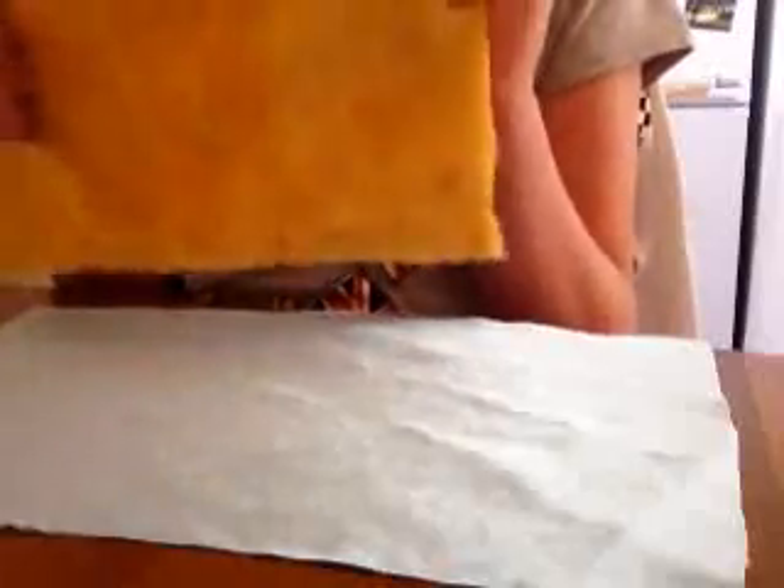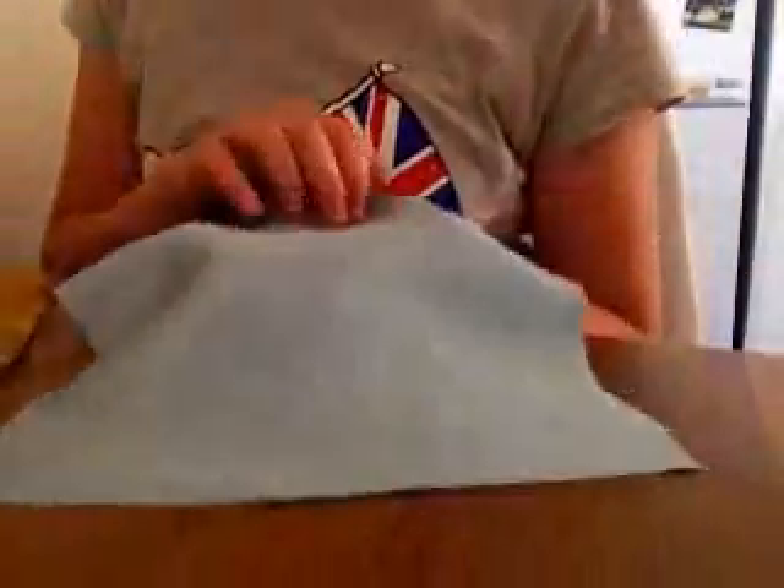Basically what I've got is some fake fur. You don't have to use fake fur, I just love fake fur because it's furry. But it can be any material — felt, whatever. And then I've also got some for lining, you don't need this, but this is a thinner one. It's like a silky thing, like a silk or a satin or something. You can use anything again — cotton, felt, whatever you want.